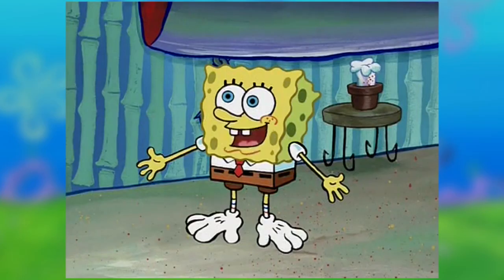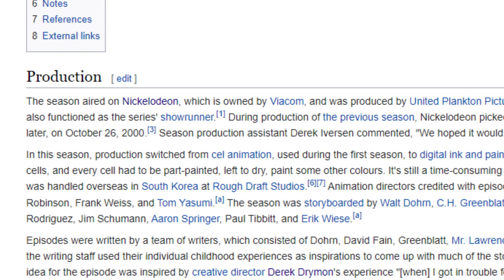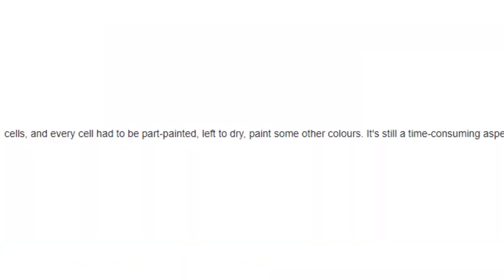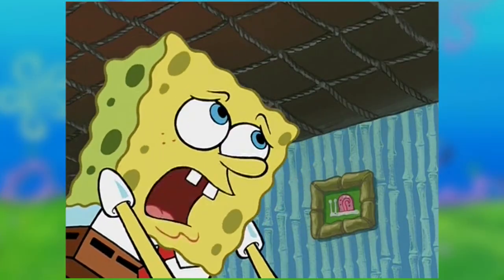It was just as effective as the cell animation, but also less costly. With cell animation, if a crew member made a mistake, they'd have to wait for the paint to dry before making the correction — sounds like me back in art class. This process was time consuming, and the digital ink and paint allowed the process to go much more smoothly, especially when making corrections.